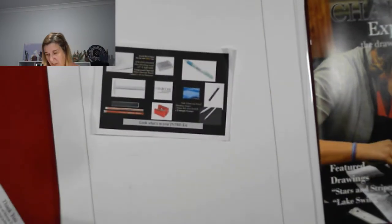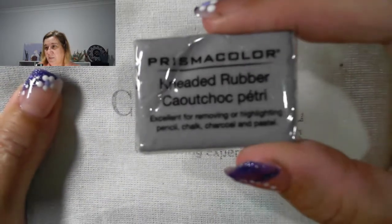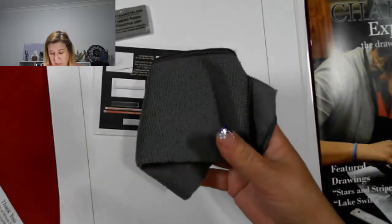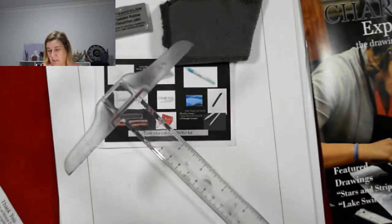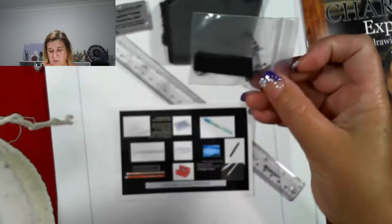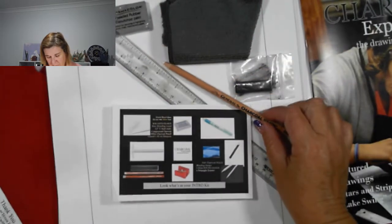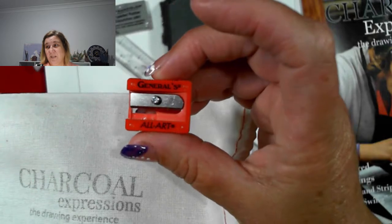Then in there you get — let's pull these out of the bag, it all comes in a nice little bag — a kneaded rubber eraser, a blue blending square, though it's actually grey — same, same, but different — a t-square which didn't fit in the bag, compressed charcoal, a white charcoal pencil, and a pencil sharpener. This kit actually gives you everything you need; there's no hunting for a sharpener.